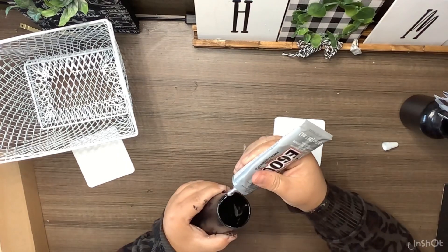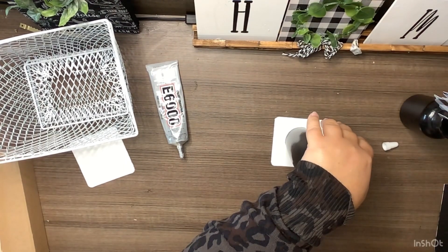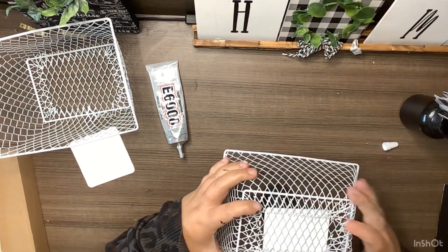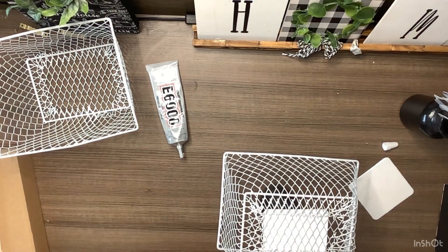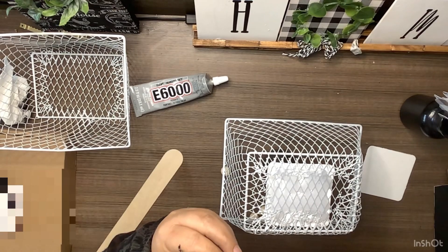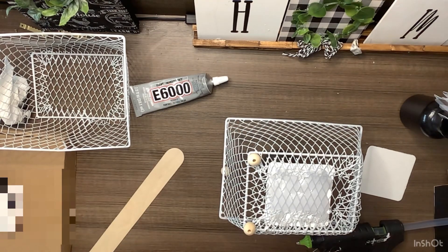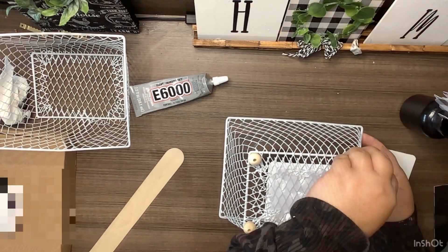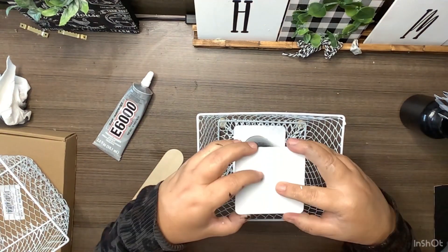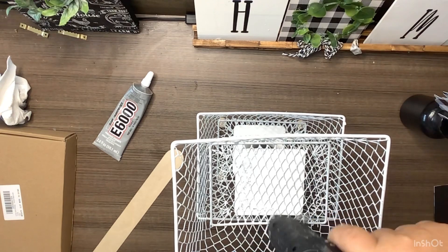We're taking two of those wired baskets from the Dollar Tree. First we're going to take our painted glass and one of our little painted squares and glue the glass to the square upside down. Then I'm going to stick my basket on there — just loading this up with hot glue; it sticks really well. Then I'm going to take four little beads and use these as little feet for our little caddy, putting one in each corner. Now we're flipping it over, adding E6000 and hot glue to the top part of that glass, and putting our other little white sign on there, then sticking our other basket on with tons of hot glue.